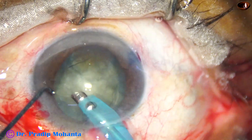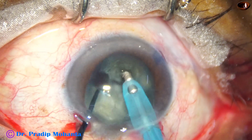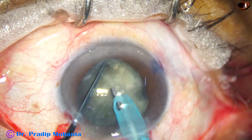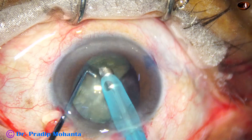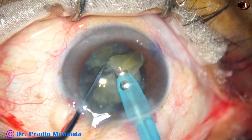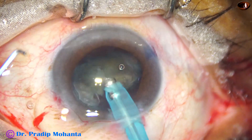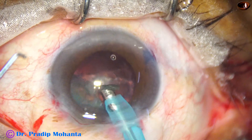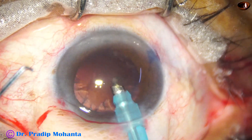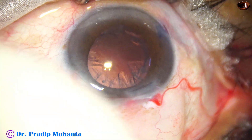The phaco handpiece goes in and I am trying to get a free nuclear fragment. Yes — I start emulsifying the free nuclear fragment, rotate, and get another free nuclear fragment. Ultrasonic energy used is about 60 percent, flow rate is 48 ml per minute, and vacuum is 480 millimeters of mercury. The management of the nucleus has been easy because of this pre-chopping of the nucleus.